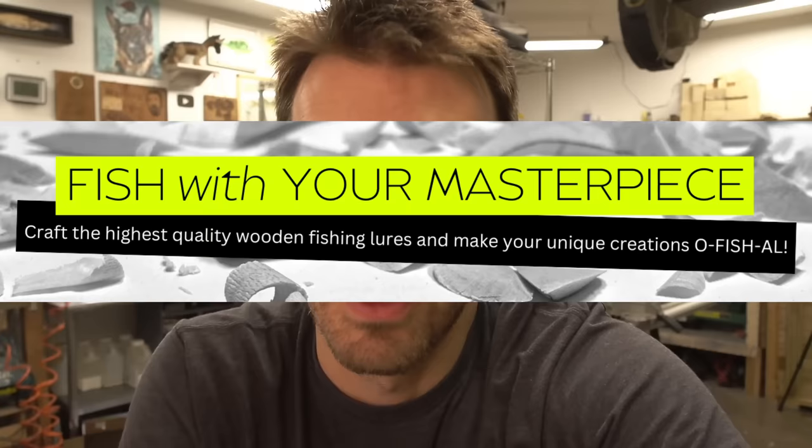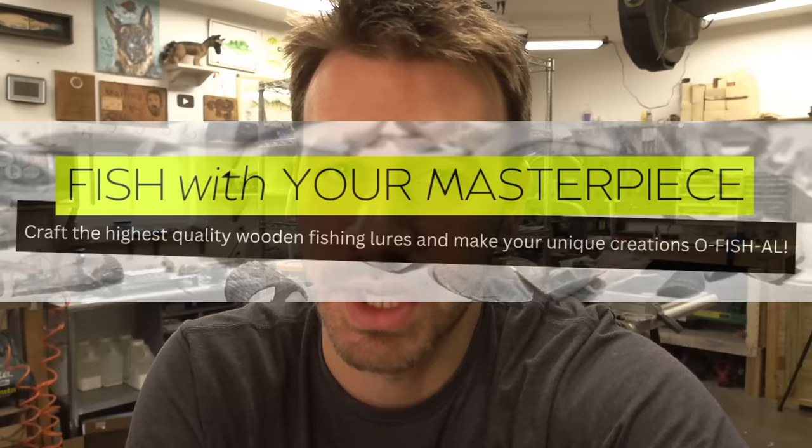Before we start this Grinch lure, I seriously need to tell you guys something. It's been so long. For the past year — a whole year, this took me a year. I am just bathing in the light at the end of the tunnel right now. We're very close. The Fish With Your Masterpiece online lure making course is almost finished.